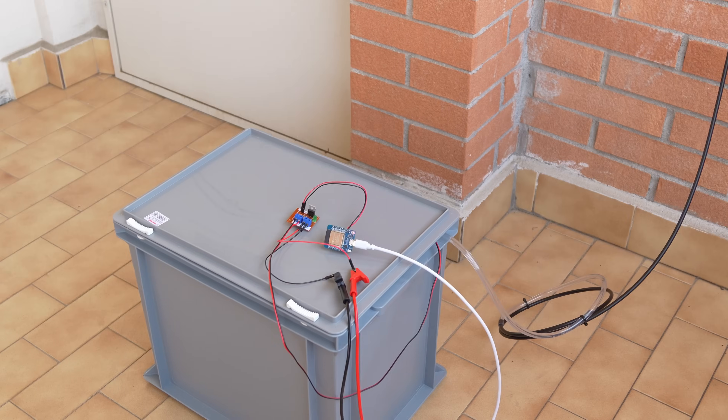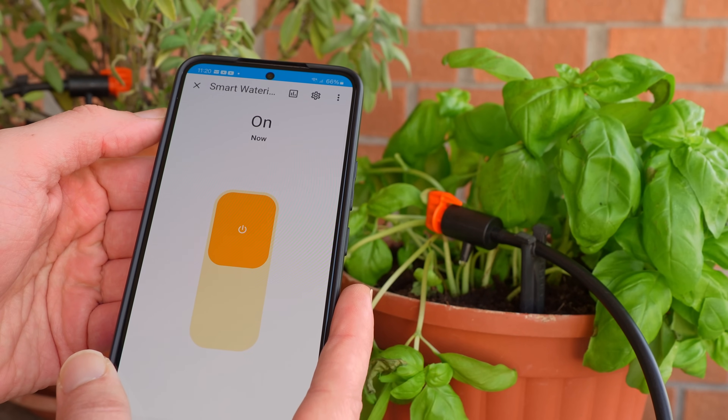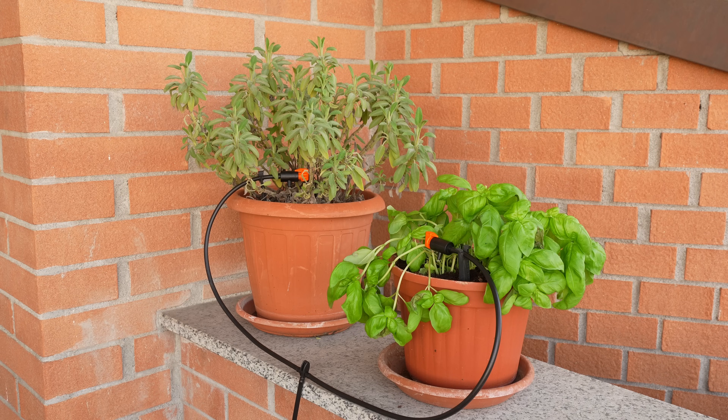Just like that we already have a complete irrigation system that we can control from Home Assistant. By creating an automation in Home Assistant we can set a time at which to turn the pump on and off, making our irrigation system fully automatic.